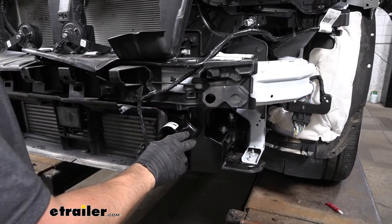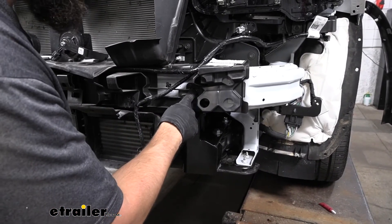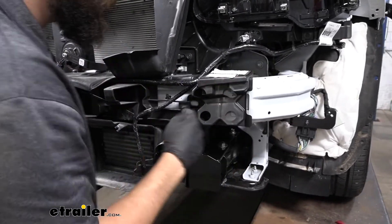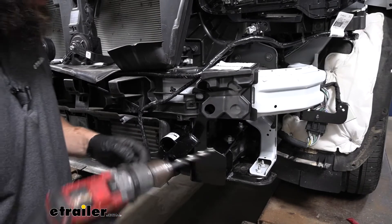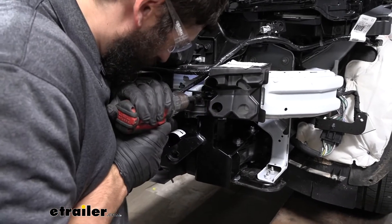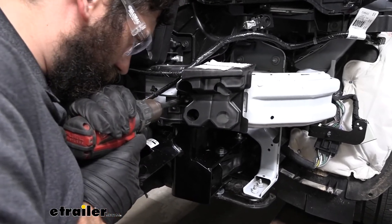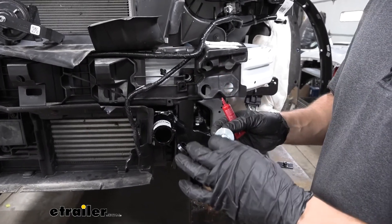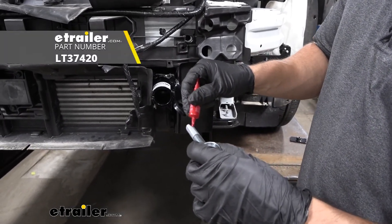Next, take a half-inch drill bit and drill through the face of the bumper support. Place some sort of protective object — like a small plastic panel — behind the bumper core so when the drill bit goes through it won't damage the vehicle. Go ahead and drill the hole. Once drilled, take a half-inch bolt, a half-inch split lock washer, and a half-inch flat washer, then apply red Loctite to the end of the bolt.